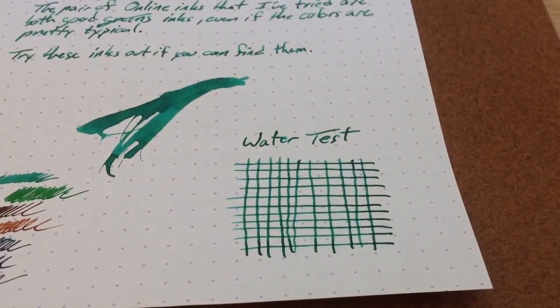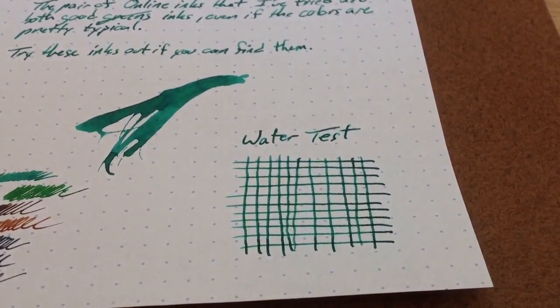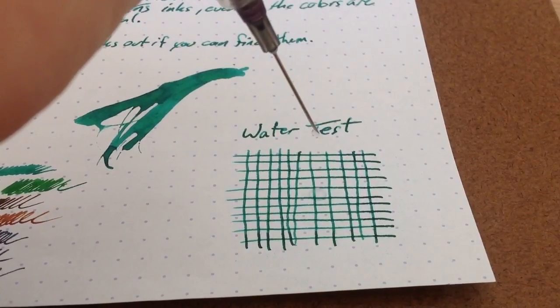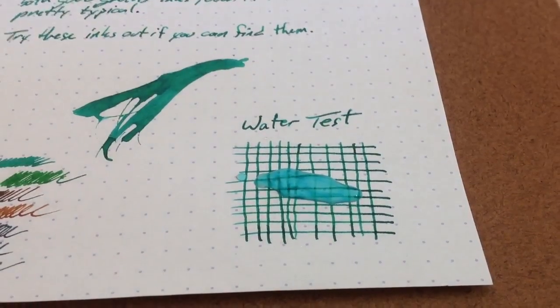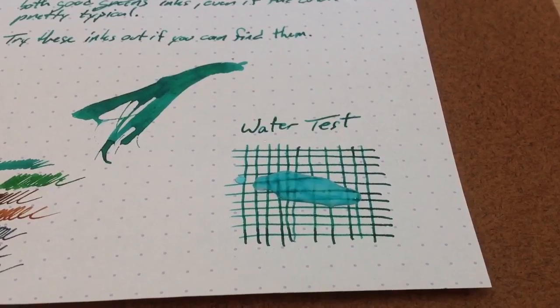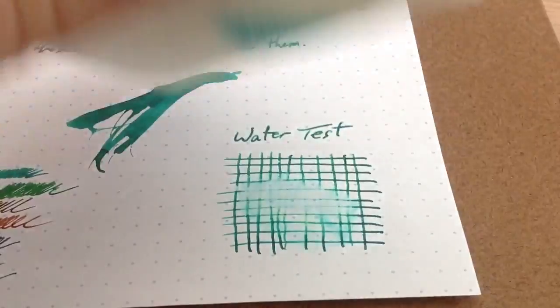So let's see how it stands up to water. Green ink is not particularly water-resistant in my experience — I've only got a couple that have any kind of water resistance at all, and I don't know if this one is. This one's not going to have any kind of water resistance it doesn't look like already. We'll let it sit there just a little bit and make sure before we wipe it away. On my screen, this ink looks a bit darker than it is in real life — it's actually much more of a bright, kind of blue-green, bright emerald rather than dull emerald.